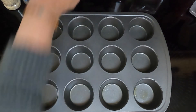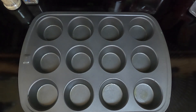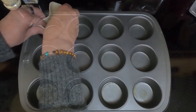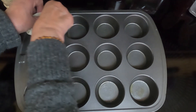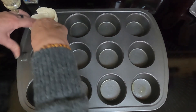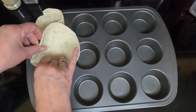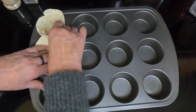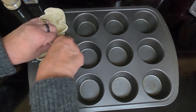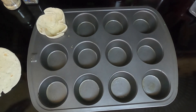After you've got that sprayed, take your Everything Bagel Tortillas. If you don't want Everything Bagel or if you cannot find Everything Bagel Tortillas, just use regular tortillas. This is only a 10-count and I've got 12 cups here. Just put them in like so — try not to tear them. I tore a little hole on the bottom there and another one there. These are cold because I had them out on the back porch, so they're not very pliable. I'm going to warm them up and I'll be right back.